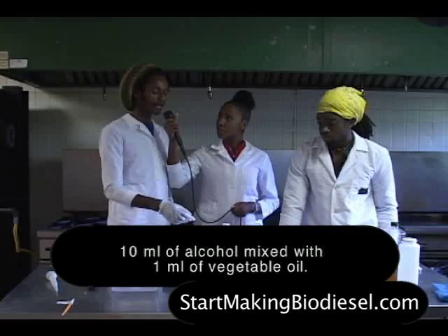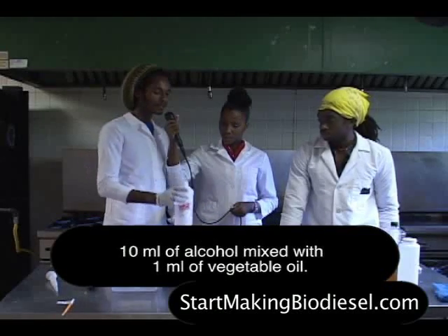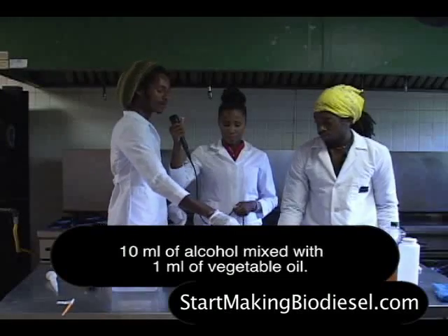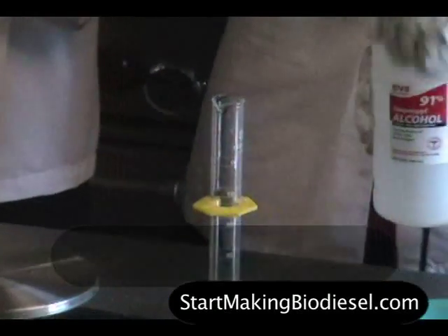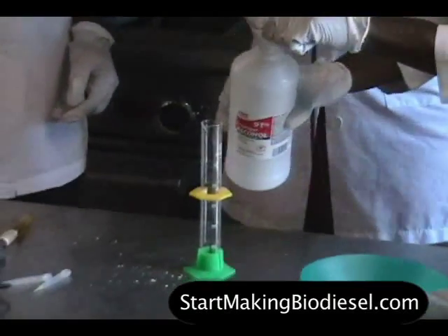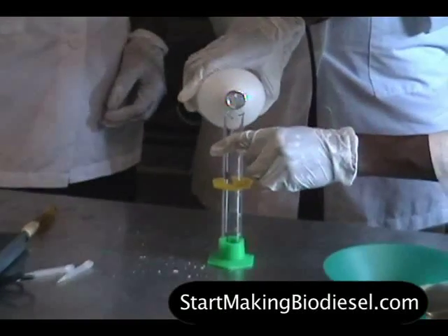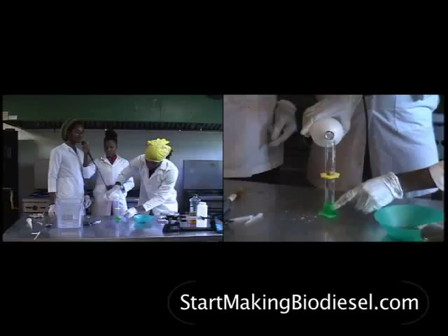We mix 10 ml of isopropyl alcohol, or rubbing alcohol, and we mix that with 1 ml of vegetable oil. So this is any type of rubbing alcohol — it doesn't matter? It should be at least 70% alcohol by volume.